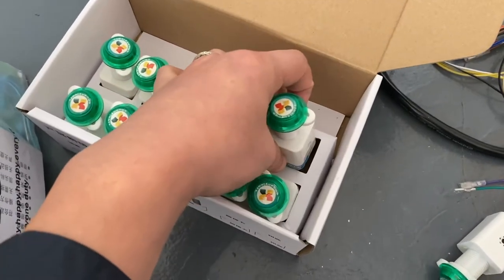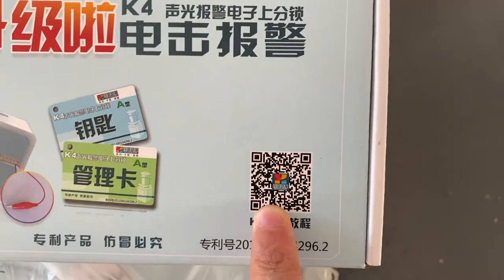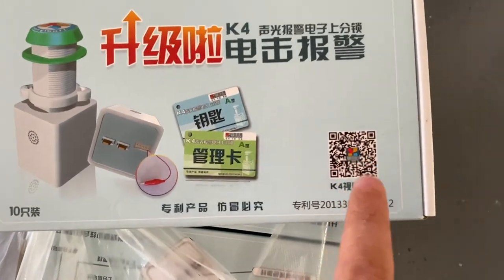If you have WeChat, you can scan this with WeChat, and there is a video to teach you how to operate it.